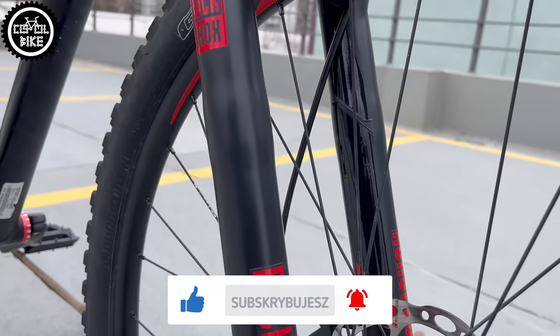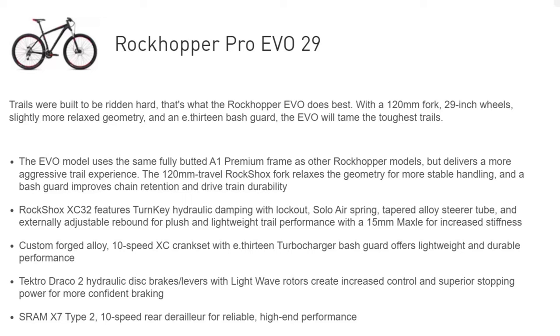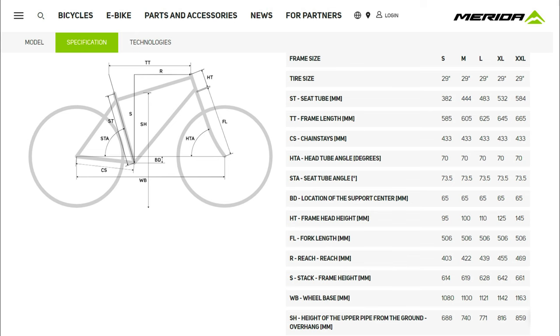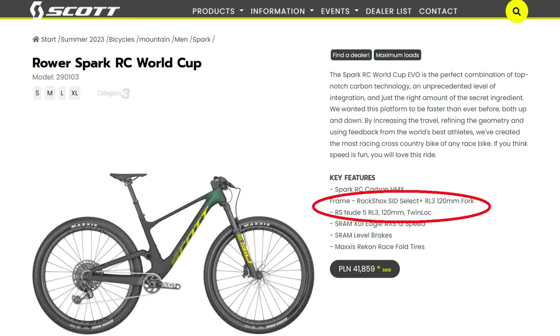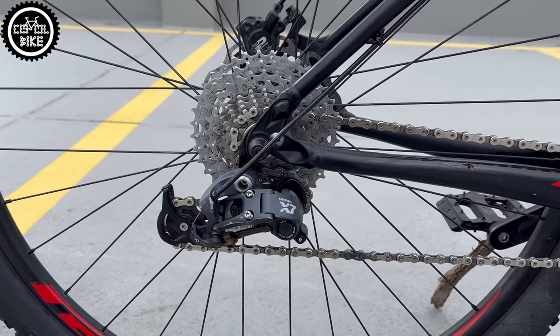With 120 mm of travel, the Pro Evo was designed as a trail bike. Now its geometry is more like modern XC bikes that have become more aggressive and have also begun to use 120 mm of suspension travel. By the way, do you think that bikes over the last decade have changed a lot, or is it just the every-year lower and slacker trend? Let me know in the comments — I'm curious about your opinions.